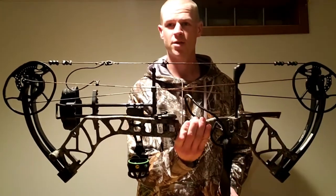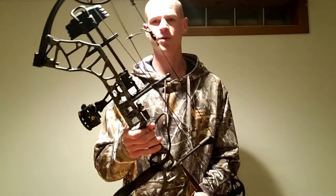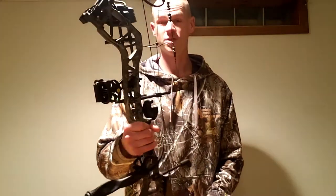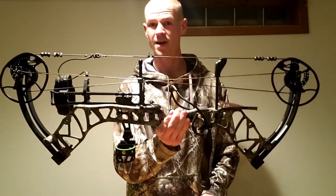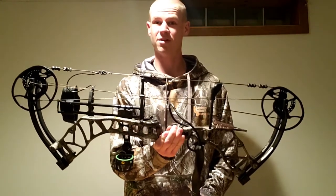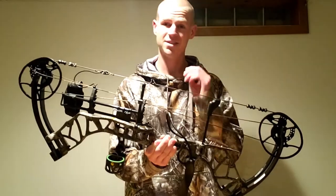The other day I purchased the Cabela's bow called the Uproar, and here it is. 30 inch axle to axle, 25 and a half to 30 inch draw length. It shoots up to 345 feet per second, which is fast for a mid-range price bow at $550. I was shooting this bow the other day at Cabela's at their archery range, and man, it is slinging arrows down at the range.